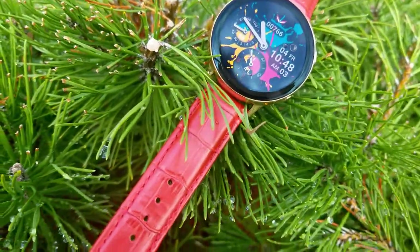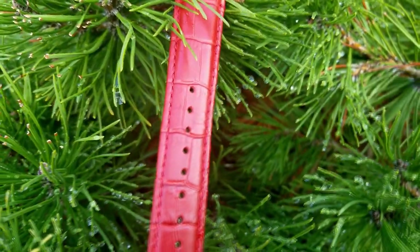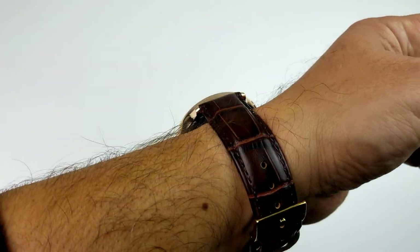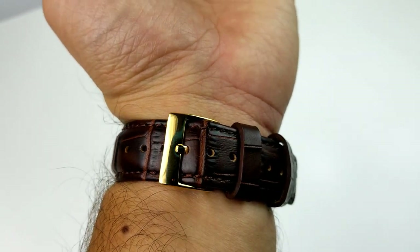The majority of these leather bands are in the classic alligator skin style. While I know this may not appeal to some of you, I think it still has a very elegant and timeless look to it, which provides a classy appearance for more formal occasions or perhaps if you want to wear this to work every day.